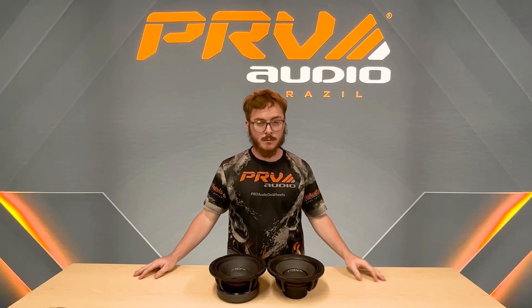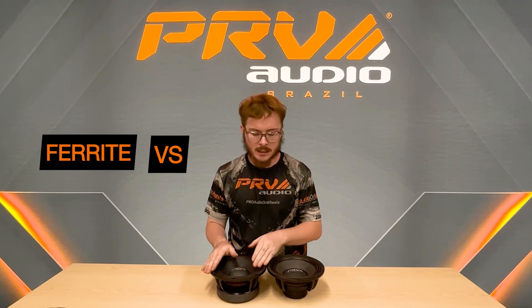Hello guys, welcome back to the PRV YouTube channel. Today I'll be showing the differences between a ferrite magnet and a neodymium magnet.